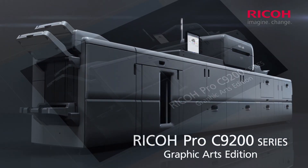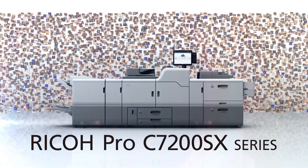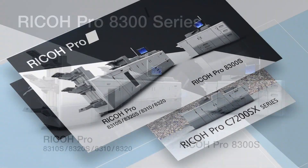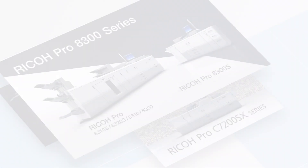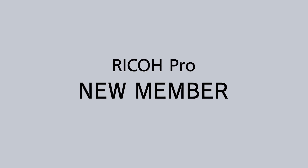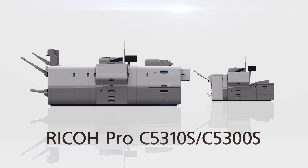The Ricoh Pro Series has earned the trust of the digital printing industry through its high stability and technical capabilities. Now the Ricoh Pro family welcomes a new member: the Ricoh Pro C5300S Series.